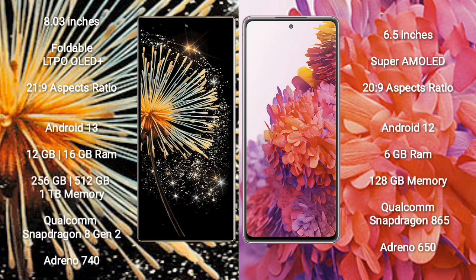Xiaomi MiX Fold 3 comes with 12GB or 16GB RAM, 256GB, 512GB, or 1TB internal storage, a Qualcomm Snapdragon 8 Gen 2 processor, and GPU Adreno 740. Samsung Galaxy S20 FE comes with 6GB RAM and 128GB internal storage, a Qualcomm Snapdragon 865 processor, and GPU Adreno 650.